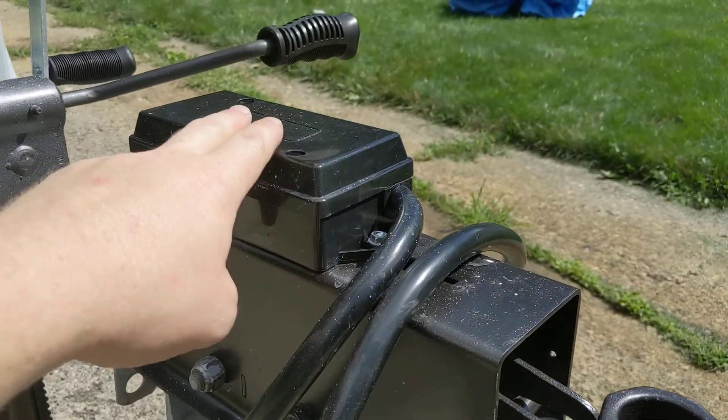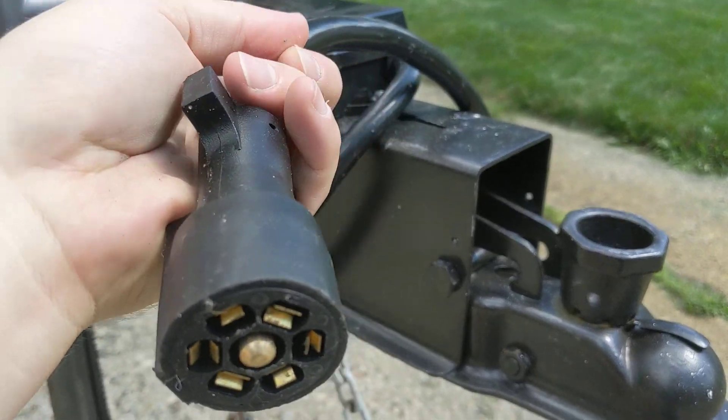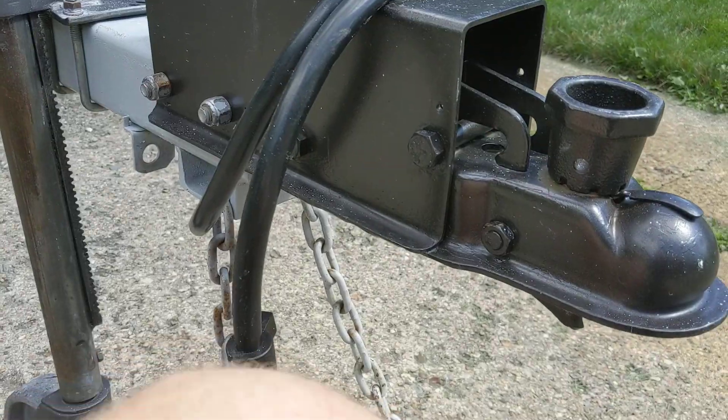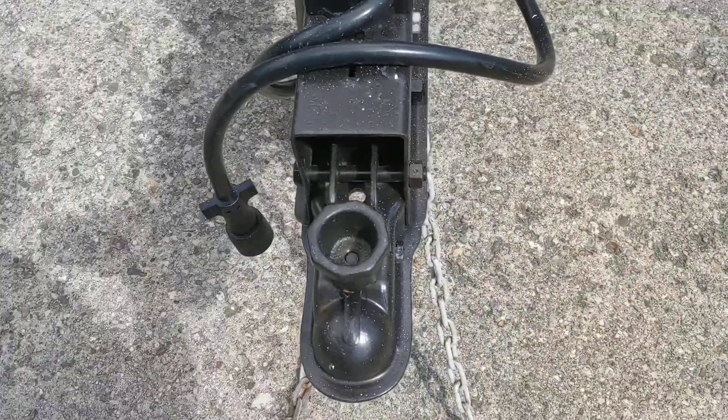We wired it up with a little Amazon junction box to have a nice big seven-prong adapter there. We painted everything — it's not perfect, a little bit of rust coming through, but it's holding up pretty good.